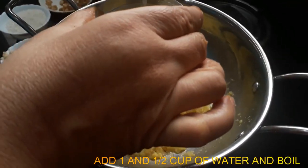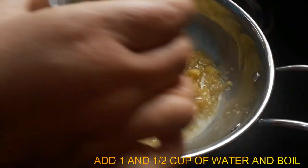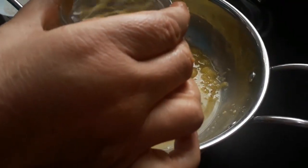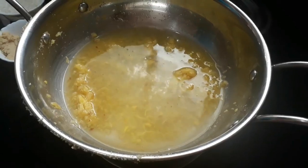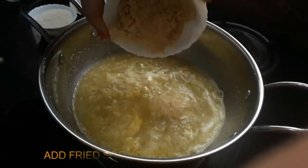Now, we are going to add 1 cup of raw rice, 2 cups of rice. Now, we are going to add 1 cup of raw rice.